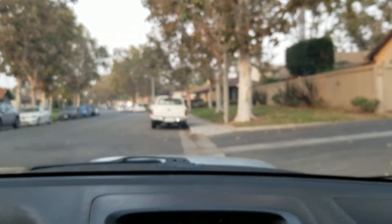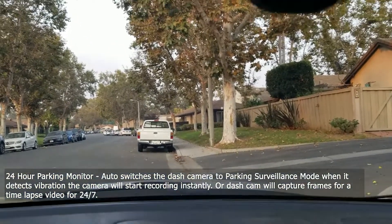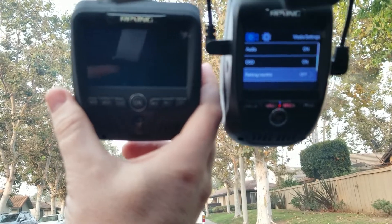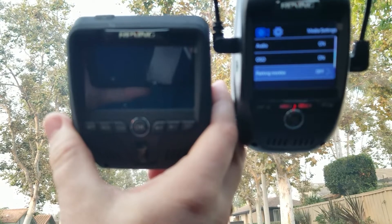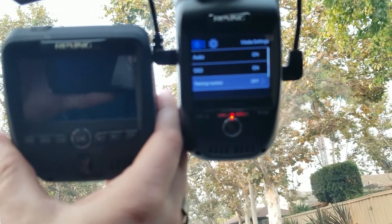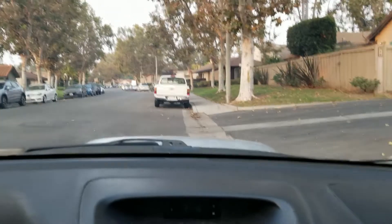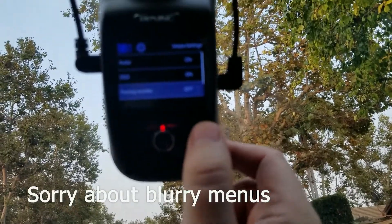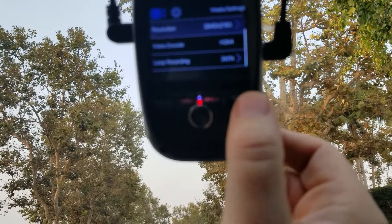There's also a parking monitor, so this thing will actually monitor your car while you're away if you have the direct wire kit. My experience with the previous model — the Rexing $170 version, like the V1 LG — was that hardwiring it just drained my whole battery. Their description says it won't, but that's what happened with my car. The parking monitor supposedly sets the sensitivity and triggers recording if someone hits your car. They hide additional settings behind a separate button.